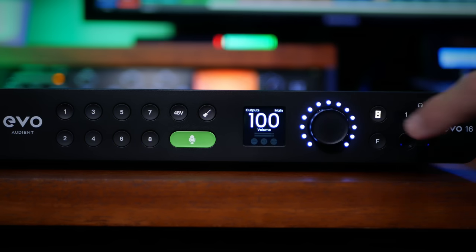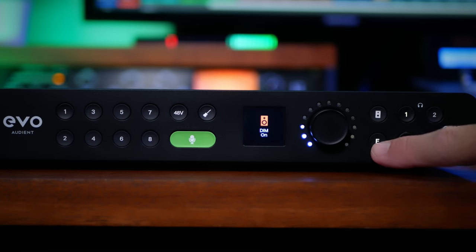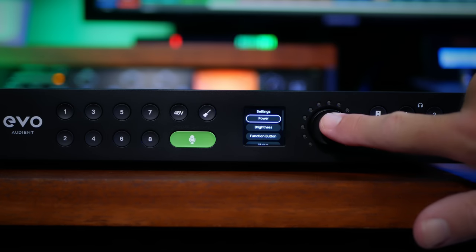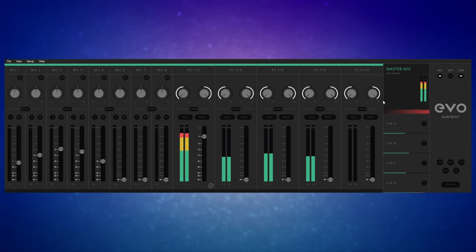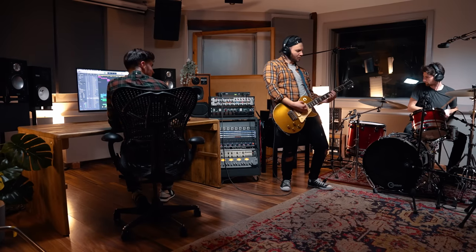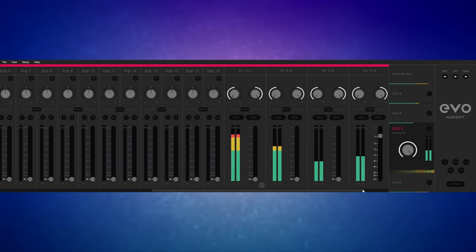Likewise, by selecting the main outputs or headphone outputs, I can adjust their levels independently. We can also see from the display that the function button is set to toggle between mono and stereo. However, if we do a long press on the main knob and go to the function button settings, we can see that it can be set to dim mode, alternate speakers, or talkback. Without wanting to go into too much detail, we also have powerful control over the Evo 16 via its software. From here, we can create master mixes from our inputs, as well as cue mixes that we can assign to various outputs, enabling us to create custom headphone mixes for different performers. These mixes include our main inputs, digital inputs, and five stereo mixes we can send from our DAW.